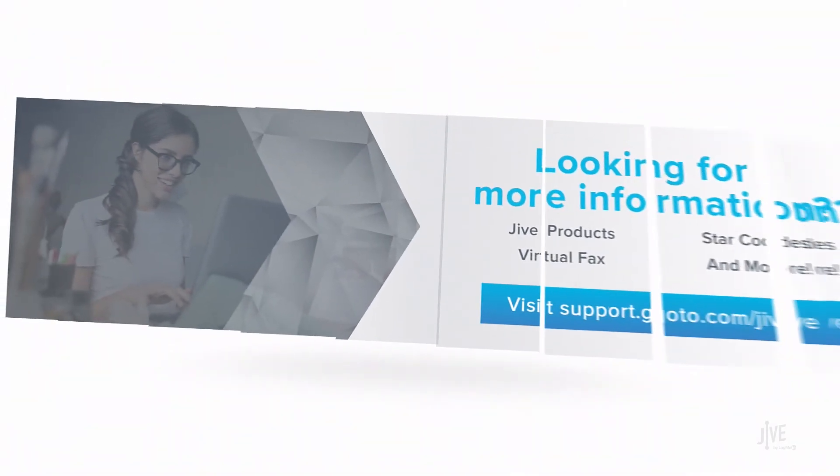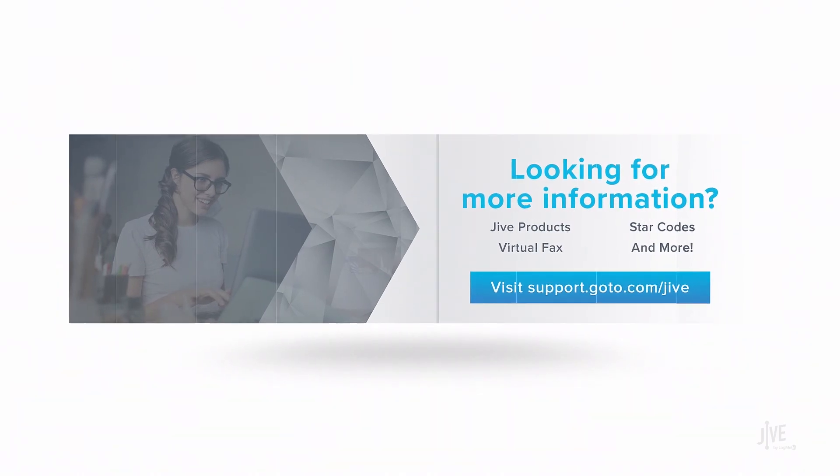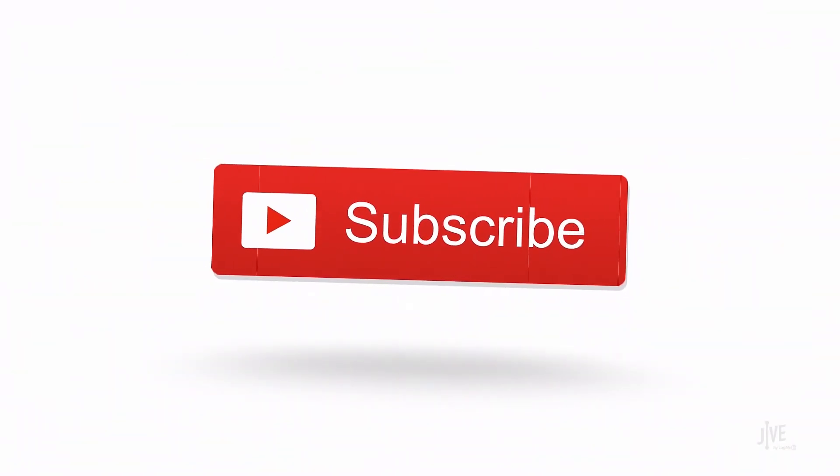If you have additional questions, please view our online documentation or contact our support team. We'd be glad to assist you. Don't forget to subscribe to our channel.